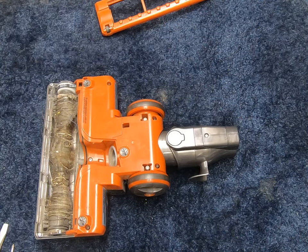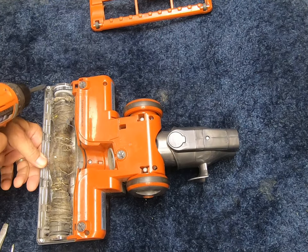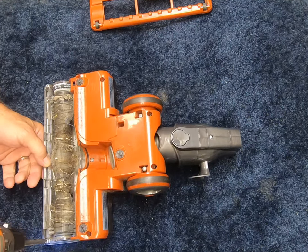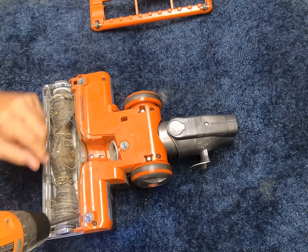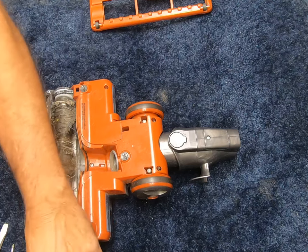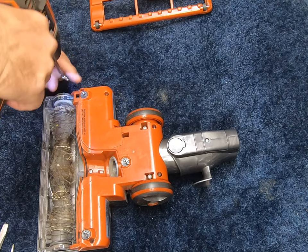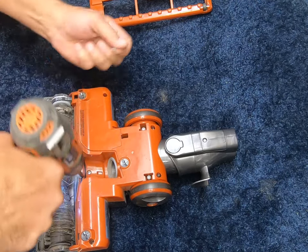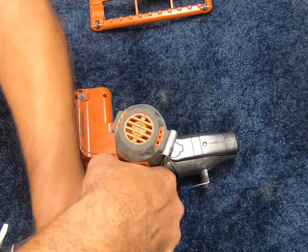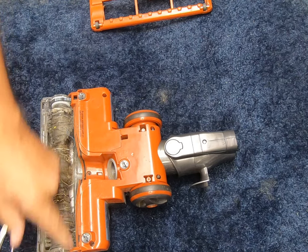I will start by removing several screws. I am just going by what I see: 1, 2, 3, 4, 5, 6, 7, 8, 9, 10. This one here and here are a different size, so I am going to have to keep those separate.